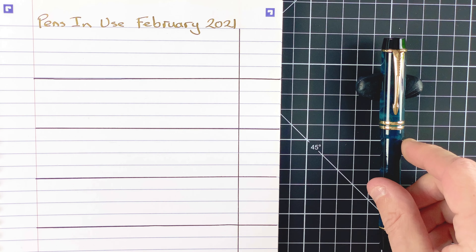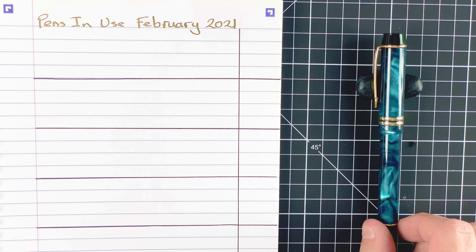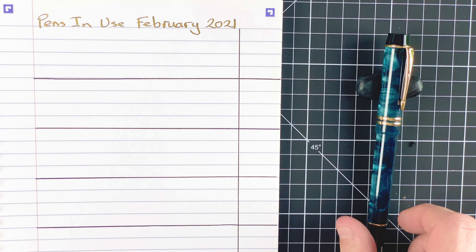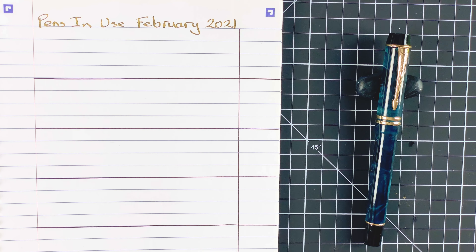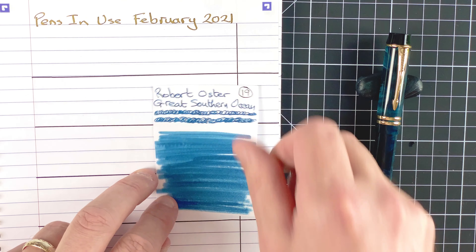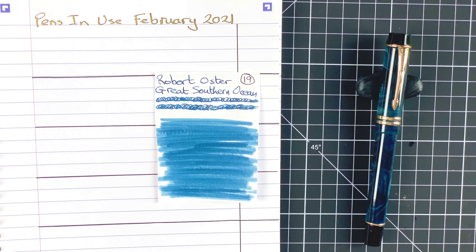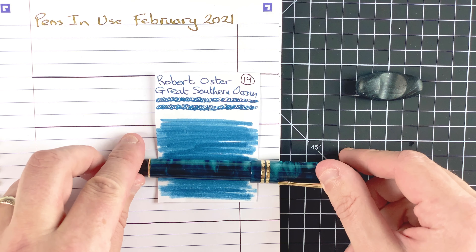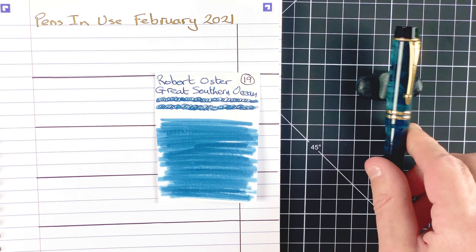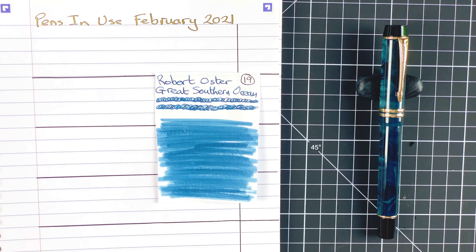The first pen for February 2021 is this one — a Moonman M600S in blue. It's a beautiful, gorgeous colour. Just look at that as we go around — the colours really do pop. The ink I've chosen is a Robert Oster ink called Great Southern Ocean. When I look at them together, it's a brilliant match. It really looks well together.